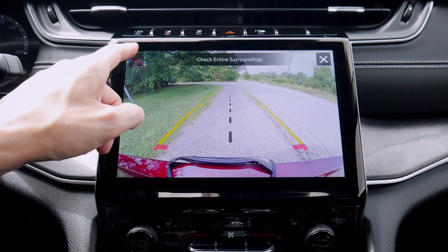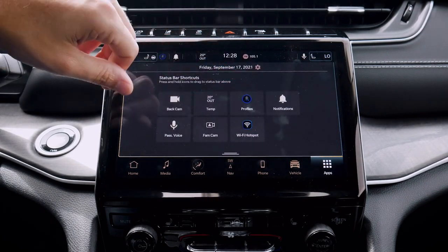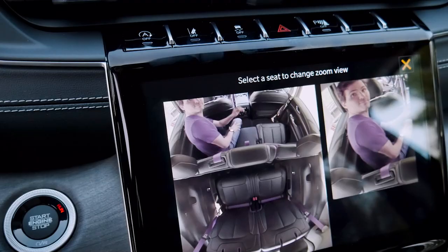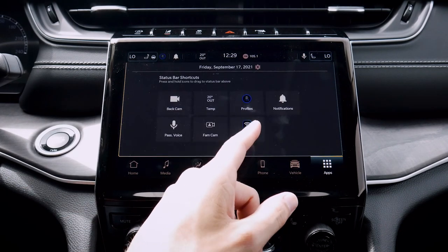We've got our backup camera, which we can zoom as well if we'd like to. Moving back down again, we've got our temperature profiles, notifications, passenger voice, and our family camera. So we can see exactly what's going on behind us — it is kind of neat that we've got that option so we can see exactly what's going on in behind us there.